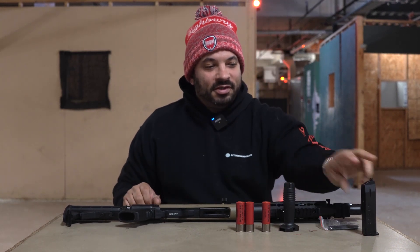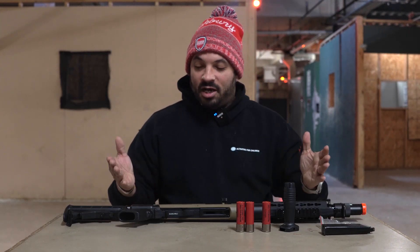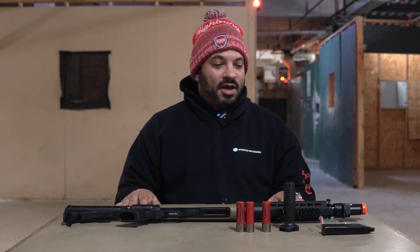A couple of nice things: it comes with three shells, a vertical foregrip to attach if you so choose, and a handy dandy speed loader to load those shells. We're going to give it a couple of shooting tests — we'll test the spread at distance, give it an FPS check, and talk about it further after shooting.